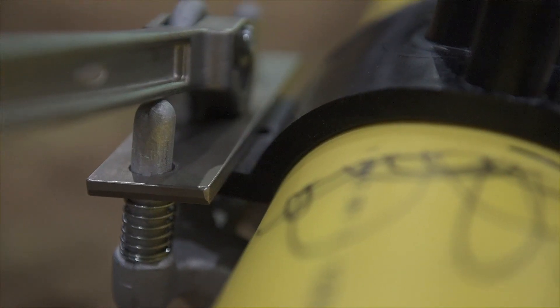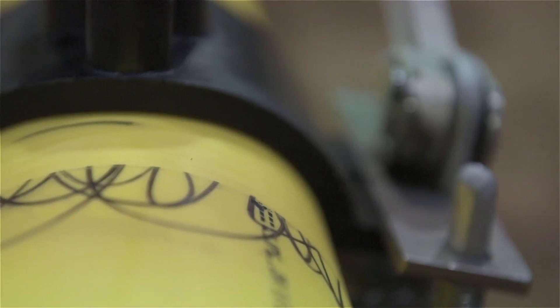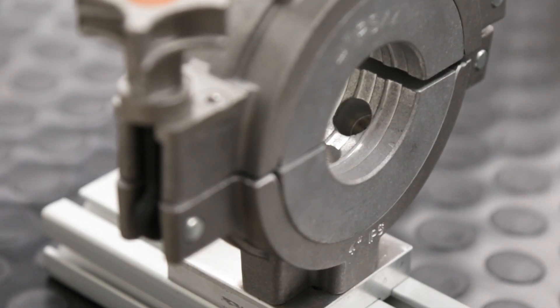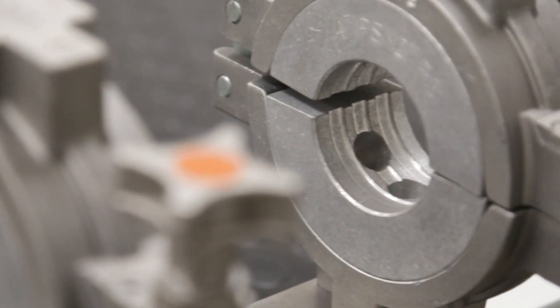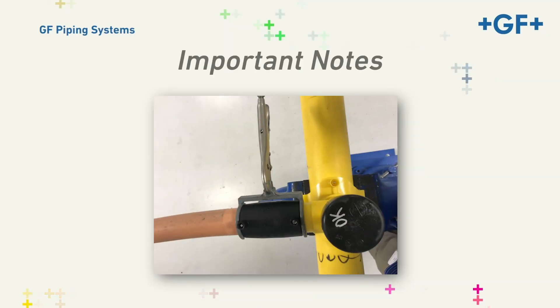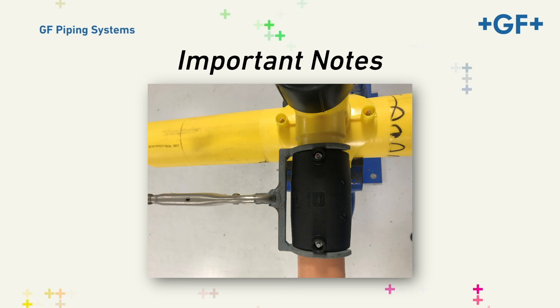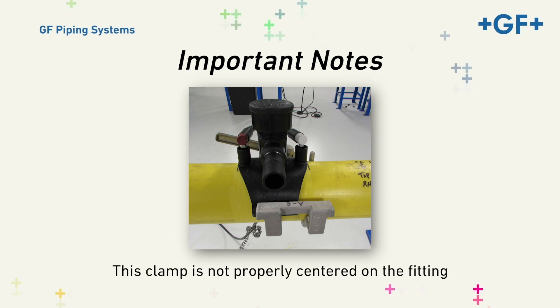Likewise, a top load fitting sits proud on the pipe and the top load clamp presses down on it to conform to the pipe. Additionally, some coupling clamps are designed for heavy torque potential and some for lighter torque applications. For example, GFCP's multi-clamp kit is fully capable of handling the torque forces of two coiled pipe ends, two to four inch pipe, but a two-inch vice grip clamp is not. The two-inch vice grip clamp is designed for the outlets of an EF high volume tapping tee to a two-inch service main. Likewise, the misapplication of the right clamp can also create the potential for producing a substandard fusion.